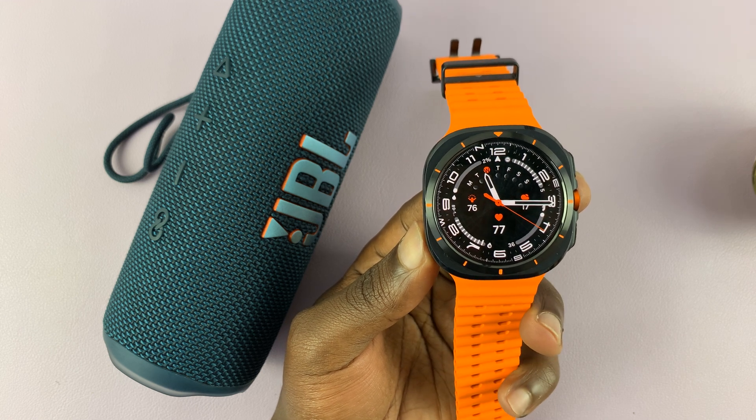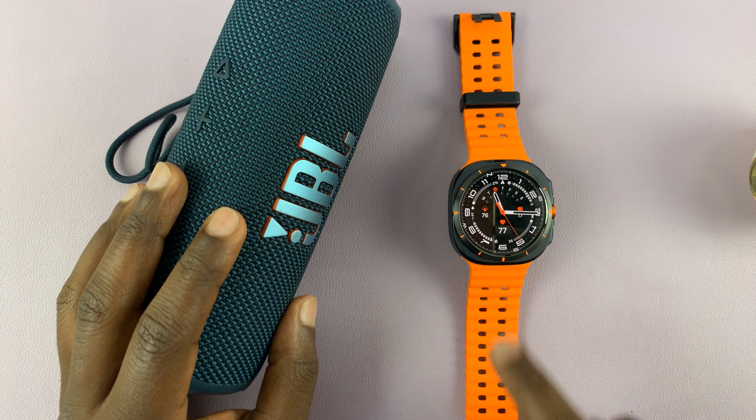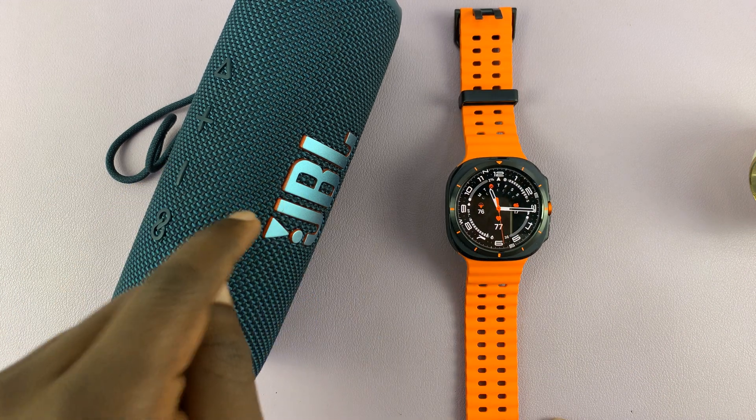I have the Samsung Galaxy Watch Ultra and I'll be showing you how to connect a Bluetooth speaker to the watch so you can actually play music from the watch to a Bluetooth speaker.